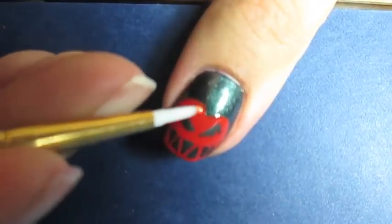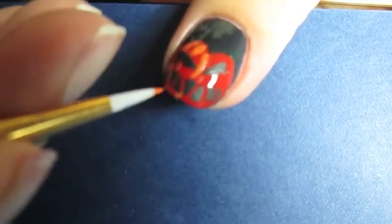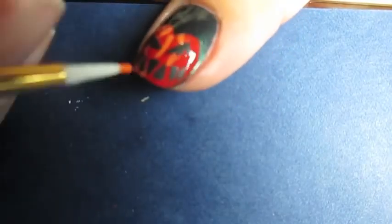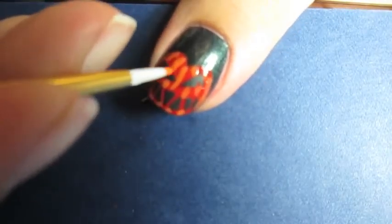To give the pumpkin a little bit more color and to make it a little bit more realistic looking, I added in Sunny Side Up by Wet n Wild, my favorite cream light orange color. I did this with another nail art brush.